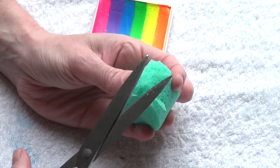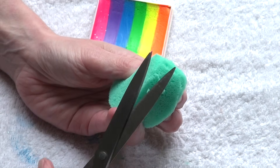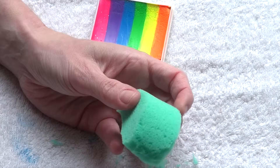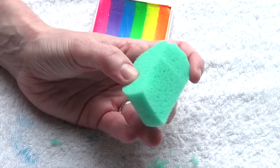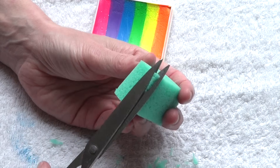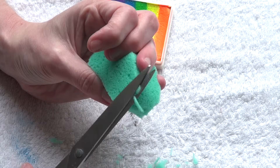It doesn't have to be perfect. All you want to do is try to make the sponge a little bit smaller and round it so that you don't have any sharp edges anymore. Just continue trimming your sponge until you're happy with the result and do the same thing on the other side.